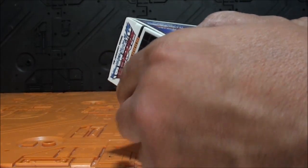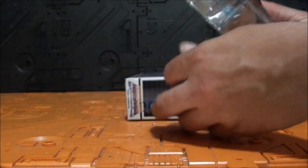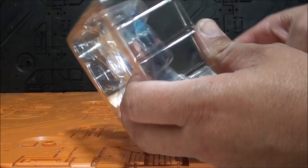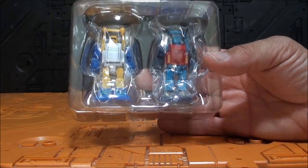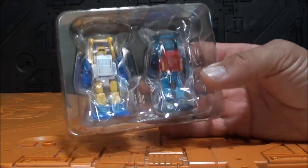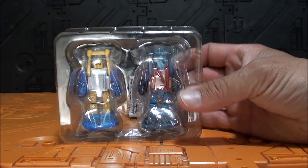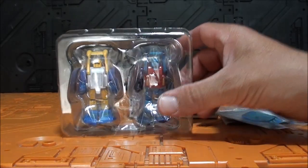Seguimos con la caja, que por este lado está abierta. Recuerden que estas cajas las abro durante los unboxings. Como siempre, doble empaquetado de plástico, blister, se conservará por los tiempos de los tiempos. Muy bonitos ambos, un pack muy, muy bonito.